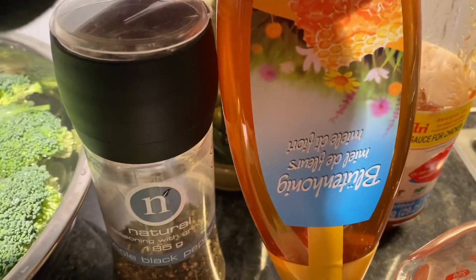Afterwards, you can turn off the heat, add your salt and the spring onion, mix, and then pour it on top of the veggies or the broccoli. Voila! It's done.